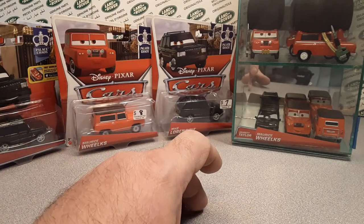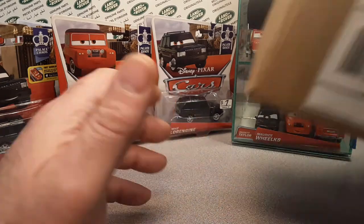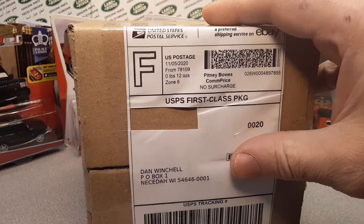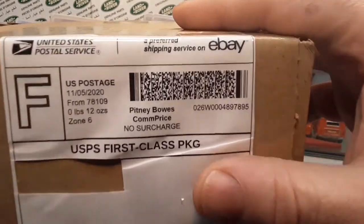Stay tuned because there's a surprise at the end! Alright, so the other day I bought this purchase.